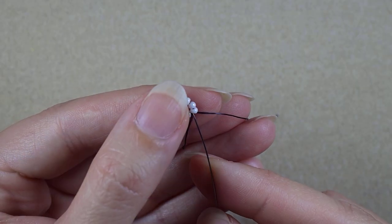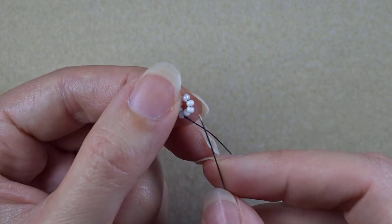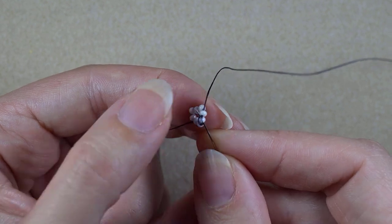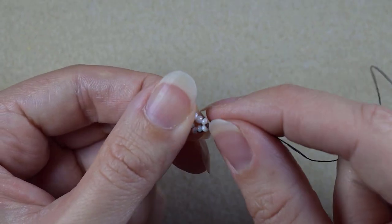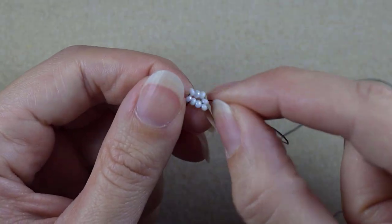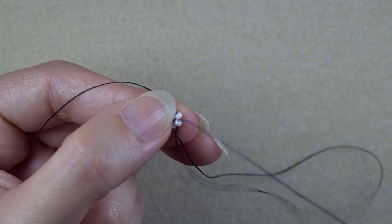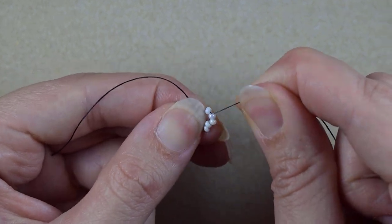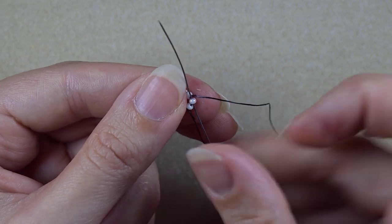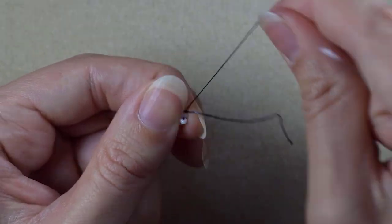In my next step, I go through two of the white beads, then skip the white bead that's in my way and go through the following one. I push this bead a little bit to the outside and pull — now I have something like an angle here. Then I skip the next white bead, repeat the same thing pushing the bead to the outside and forming an angle, then again skip one and go through the following, push it to the outside and pull.